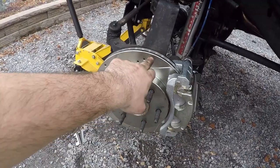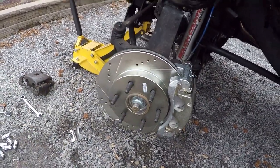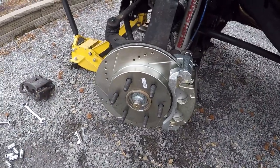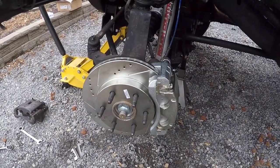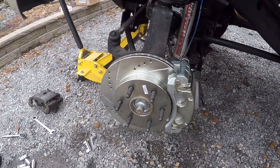I'm going to button all this up and we can take a ride. Some people were wondering if you'd hear some type of noise because of the grooves and the holes in the drilled and slotted rotor. I don't really know, but I guess we can go for a ride and find out — and I've got to make sure it works anyway. Give me just a minute to get all this bolted back up and we'll take a ride.